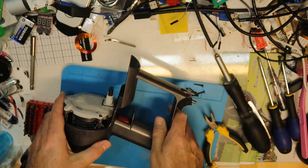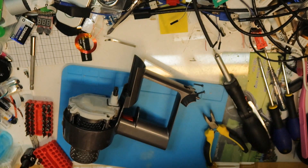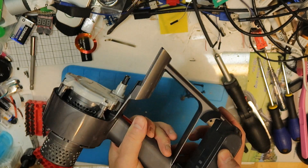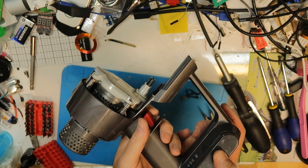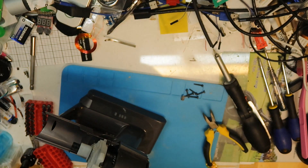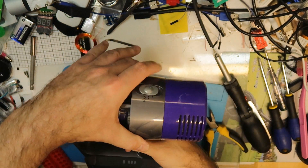Now we can try to see if it is working by putting the battery back in. It will not work yet because you still need the filter, and my filter is very dirty so I will clean it a little. I'll clean the filter with a Dyson — always clean a Dyson with a Dyson.